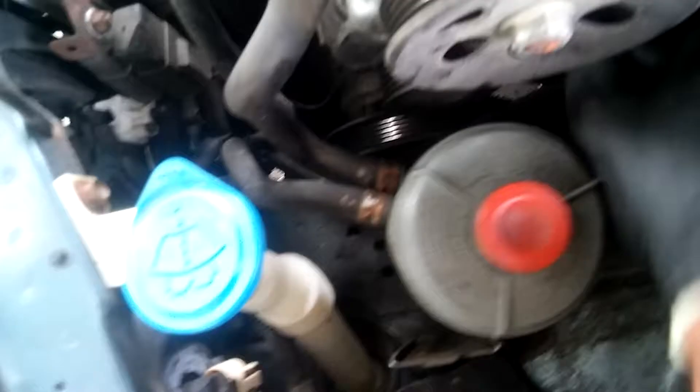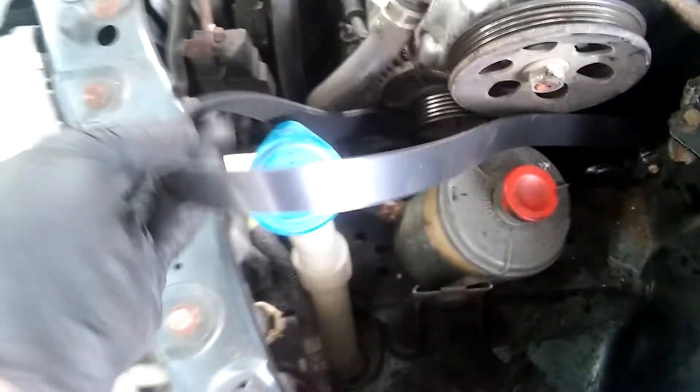AC compressor. It's going to be a little bit of a challenge. This is a new one. Let's put this in. It's the old one — not too horrible, just a little soft. This is the new one.